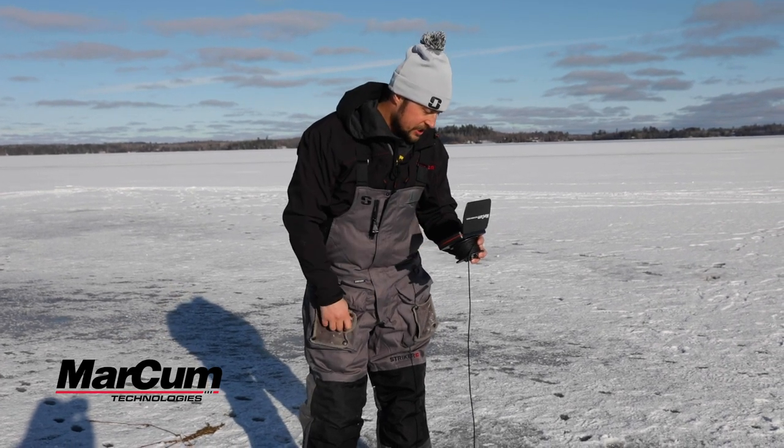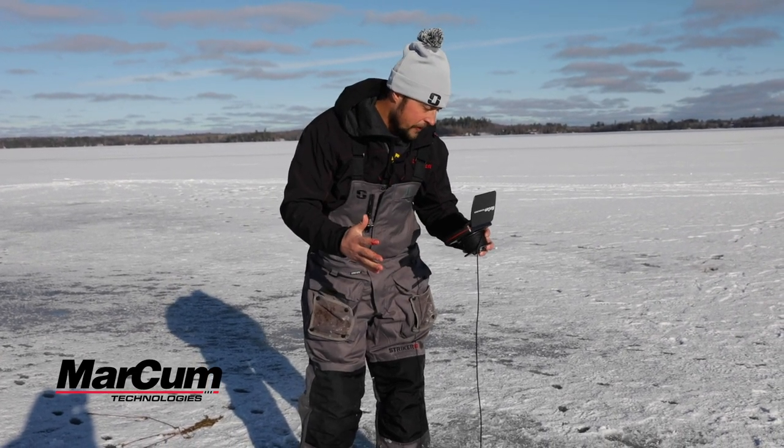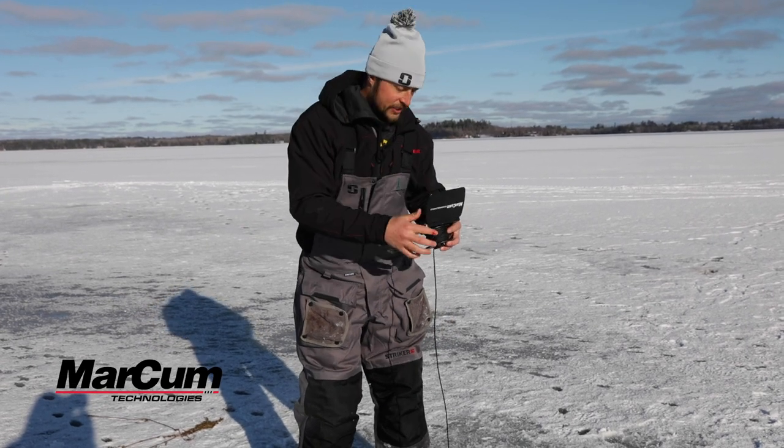So with the Markham Pursuit HD right now, I can tell that there's big boulders down there. That means we're going to raise our baits up and put more fish on the ice.